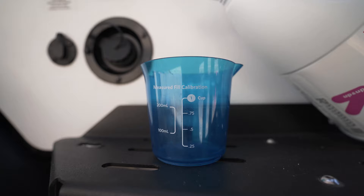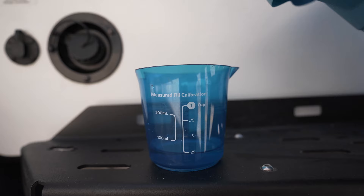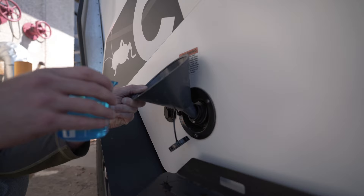In this example, since we're using a Cricut, I added 2 ounces of bleach to the cup. We also want to make sure that we don't dump the bleach directly into the fresh tank on its own. So I added a little bit of water to dilute it and help it make its way down into the fresh tank. Once you have your bleach solution diluted, just use a funnel to pour it into the fresh tank.